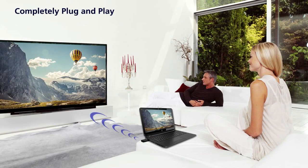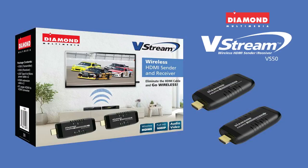The Diamond VStream is completely plug and play and requires no set-up and no computer. Order your new VS50 today by going to our website, diamondmm.com.